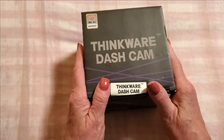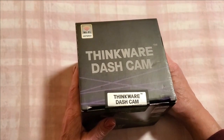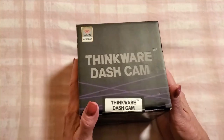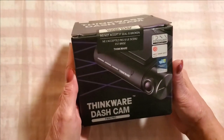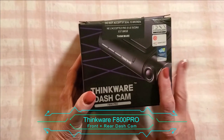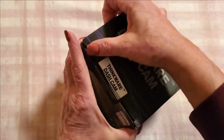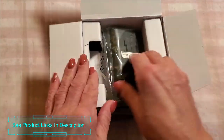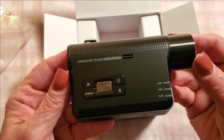Hi folks, Carol Ann here from SassyTownHouseLiving.com. Today I'm super excited because I got a new dash cam — I'm obsessed with dash cams and always like to get the latest technology. This is called the Thinkware Dash Cam F800 Pro, and today I want to share what's inside the box. I didn't even open it yet — all I did was break the seal — so let's unbox it and see what's inside.